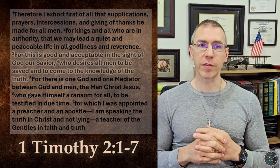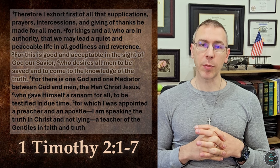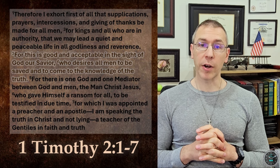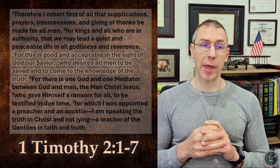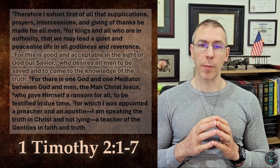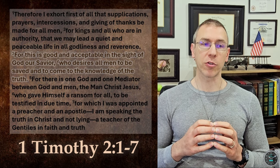Therefore, I exhort first of all that supplications, prayers, intercessions, and giving of thanks be made for all men, for kings and all who are in authority, that we may lead a quiet and peaceable life in all godliness and reverence. For this is good and acceptable in the sight of God our Savior, who desires all men to be saved and to come to the knowledge of the truth. For there is one God and one mediator between God and men, the man Christ Jesus, who gave himself a ransom for all, to be testified in due time, for which I was appointed a preacher and an apostle. I am speaking the truth in Christ and not lying, a teacher of the Gentiles in faith and truth. There are many doctrinal points that can be made.